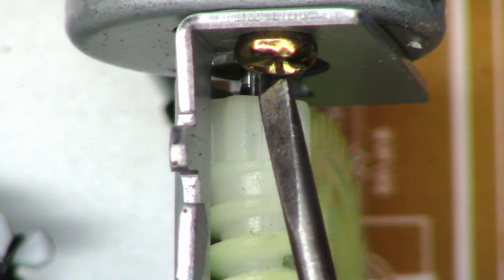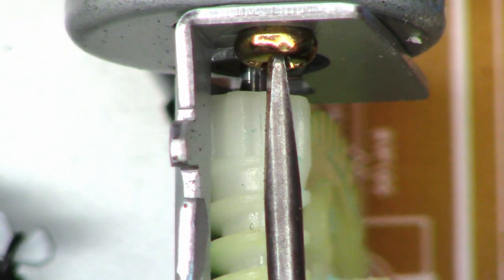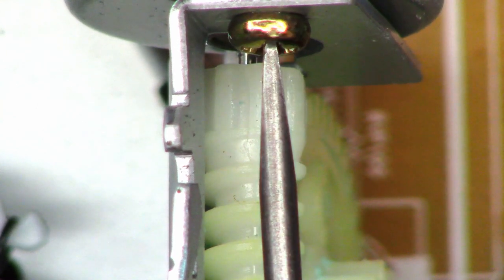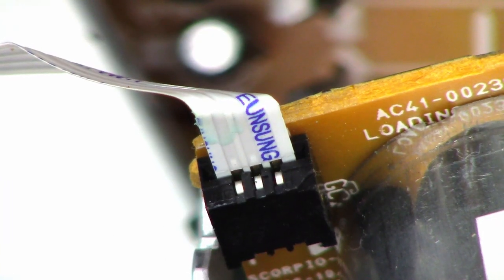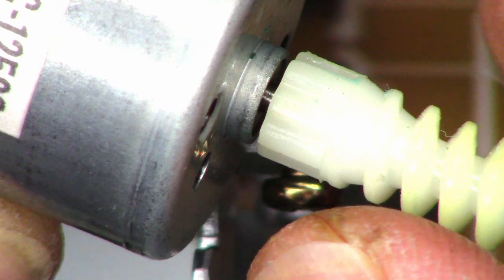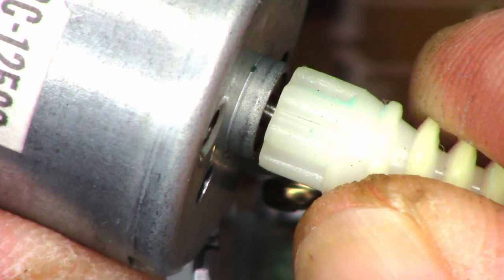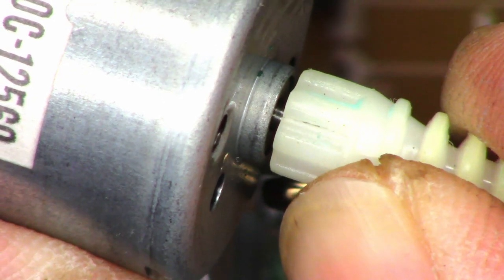Luckily, there's only one screw. Let's see if I can get it out with my flat blade screwdriver. It's just got a simple ribbon connector — we'll just go ahead and pull that out of there. Let's add some pressure to the side of this and see if the crack grows. Yep, look at that. There is the problem.